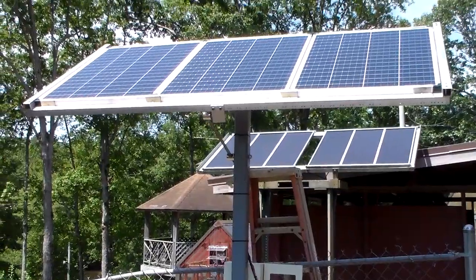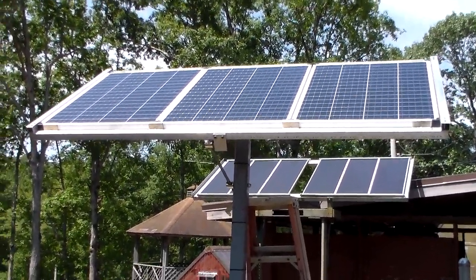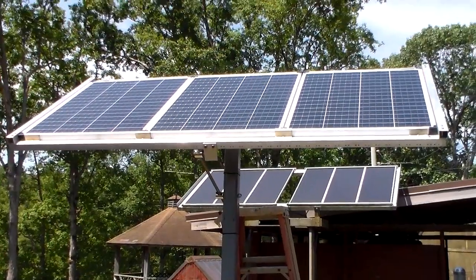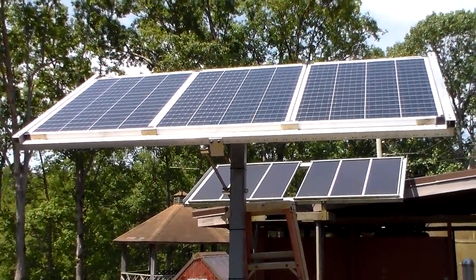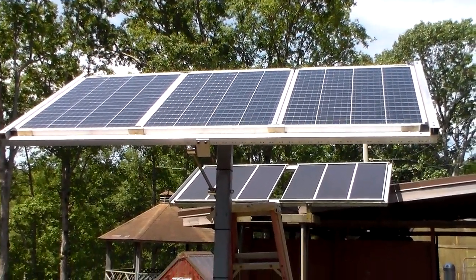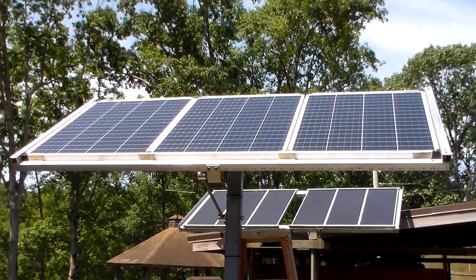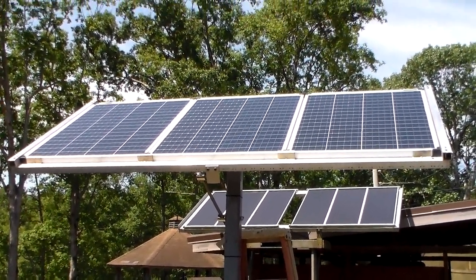I think the project turned out really nice. These panels are really amazing. This morning at 8:30, I had all three panels in service and I was getting 6 amps. At 9 o'clock I was getting 8 amps. At 9:30 I was getting 10 amps, and the sun was still at a sharp angle. So these panels are very sensitive — they don't have to have a direct ray from the sunlight to be efficient. I'm very impressed with these panels.